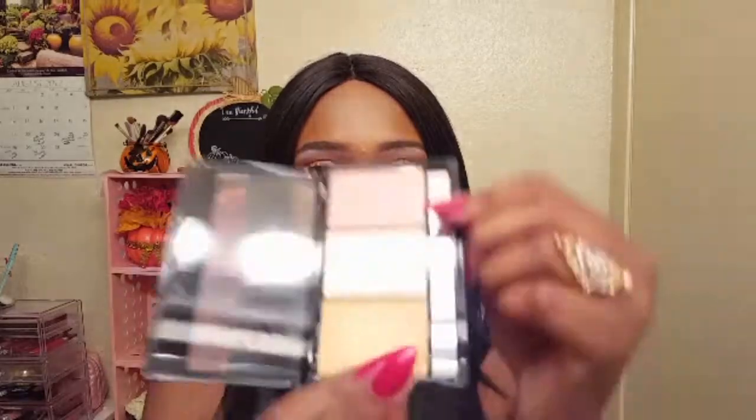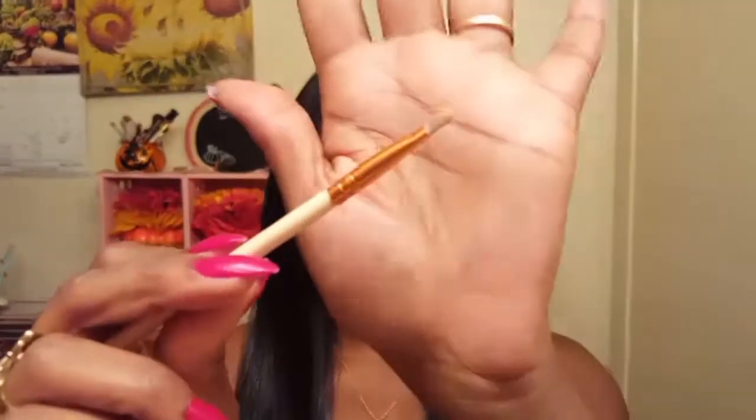Now I'm going to highlight the inner corner of my eye with this golden shade on this really tiny concealer brush. I'm also going to spritz my brush with my little water bottle to really increase the intensity of the pigment — so the inner corner will really pop.